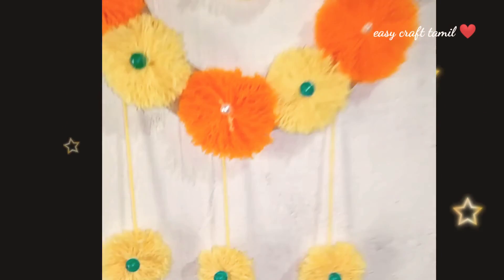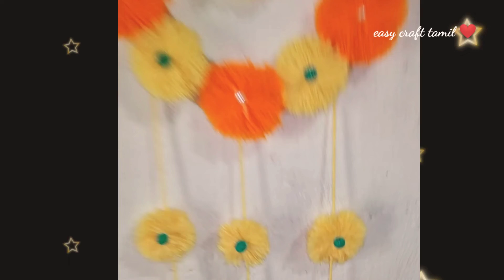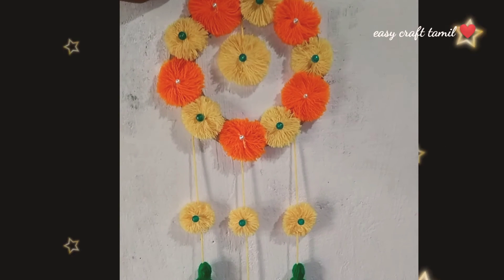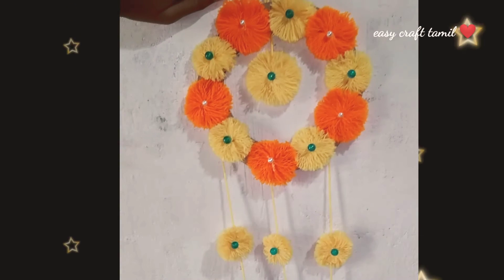Now, you will hang it on the wall. If you want to use this video, please like it in the comment section. If you want to see more craft and reuse ideas, subscribe and join our channel. Okay friends, see you in the next craft video. Thanks for watching. Bye-bye.